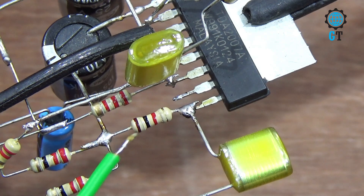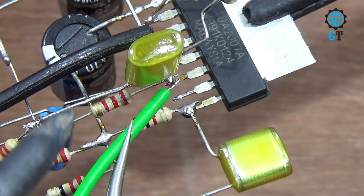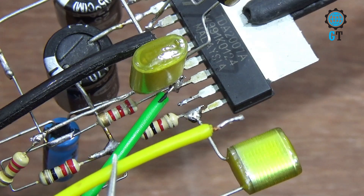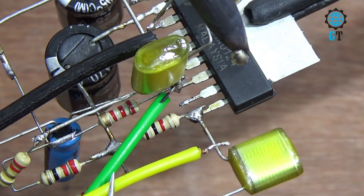Now we connect the speaker cable. Connect the speaker cable with number seven leg of the sound IC. Connect another speaker cable with number nine leg of the sound IC.